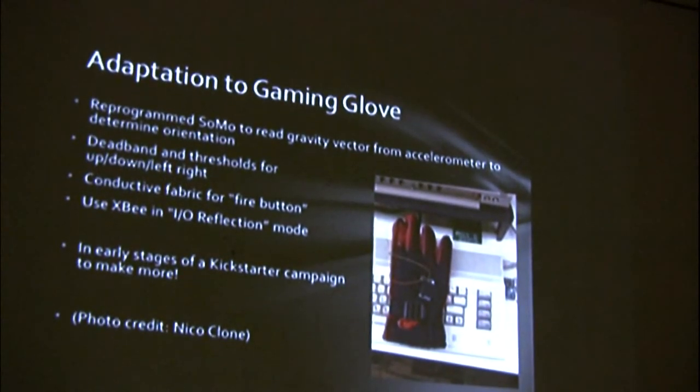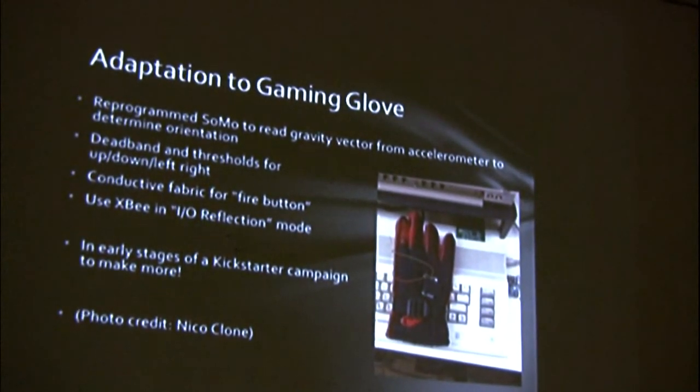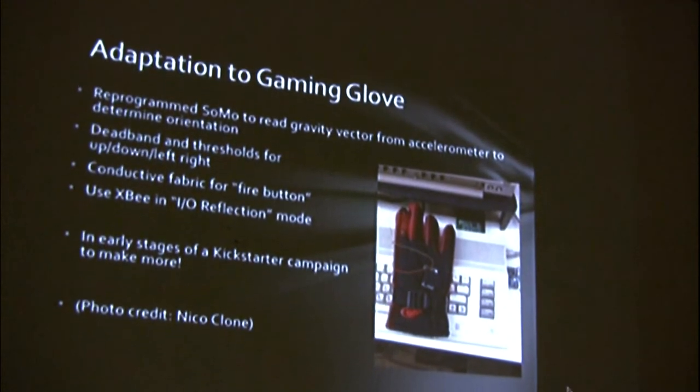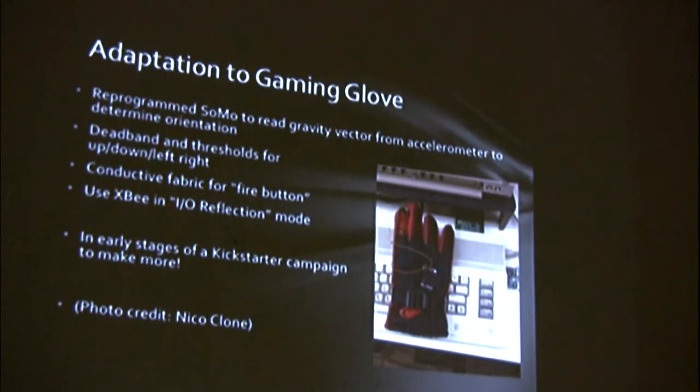I adapted it to read the accelerometer so that you get the gravity vector, and by rotating your hand, I can detect that angle with a little bit of a deadband, and if you exceed a certain threshold, that gives you your directions: up, down, left, right. And then I used some conductive fabric on the glove for a fire button. You just pinch your fingers, that closes the circuit, and you get your fire button.